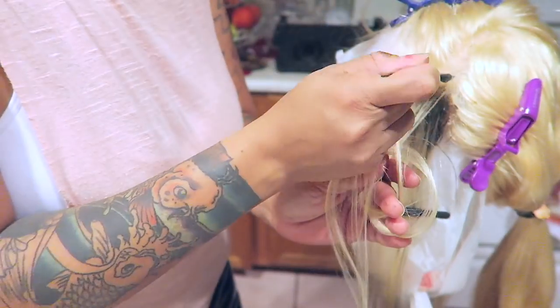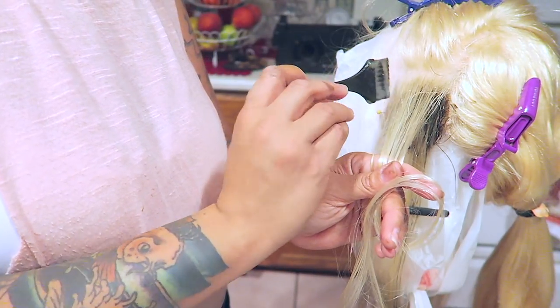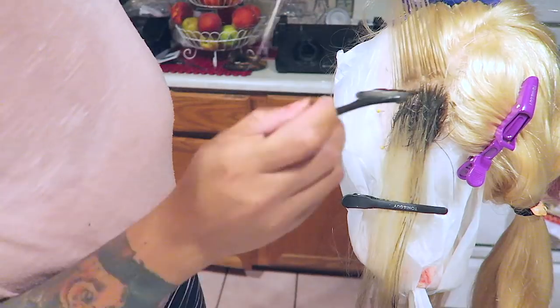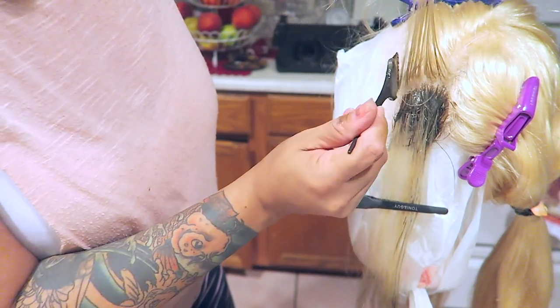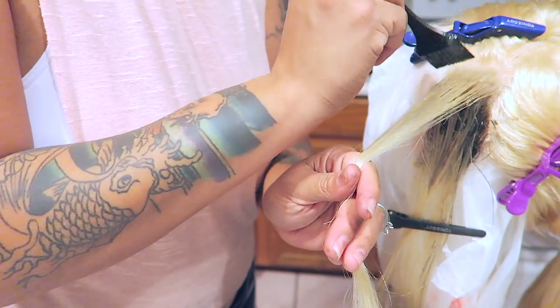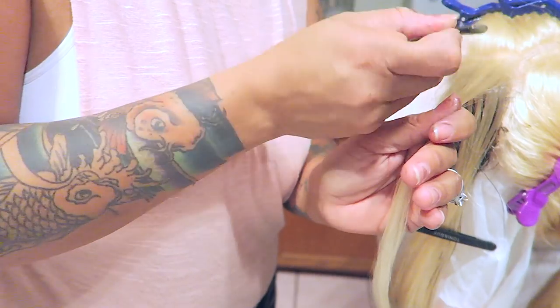I normally put these wigs on my mannequin head and do the roots because it just makes life a lot easier, so that's what I did. I put it on my mannequin head because it takes less time and is less work. I just took my small brush and went in sections. It does look really dark right now but that's just because it's wet — it will come out a lighter color. You want to go in small sections, not too thick.